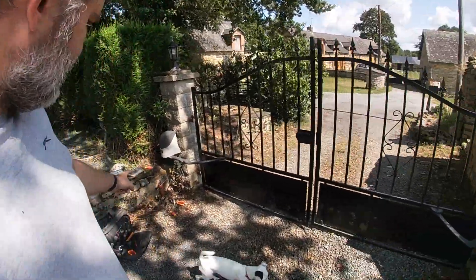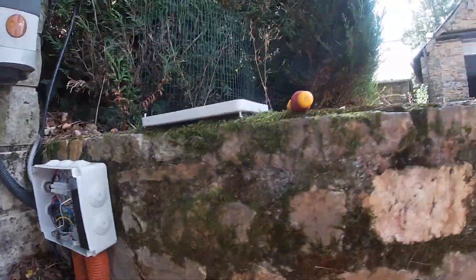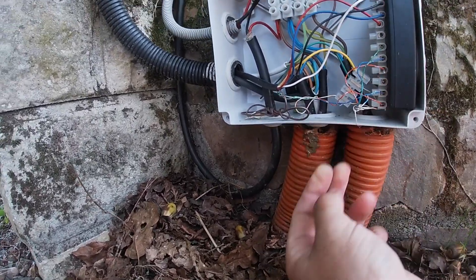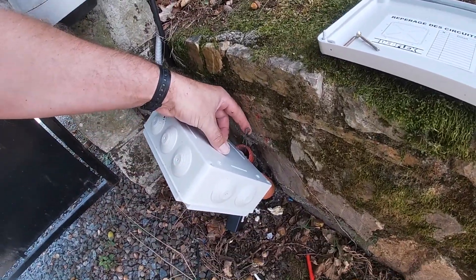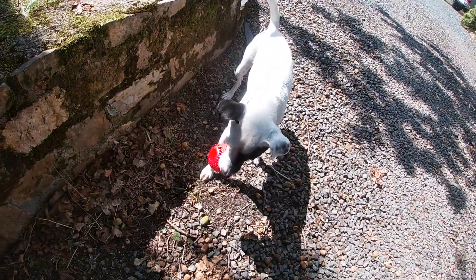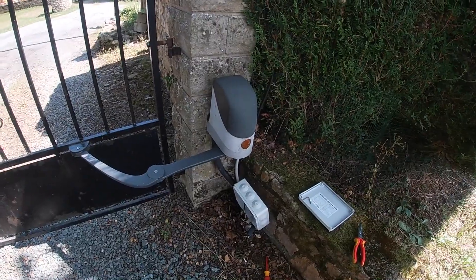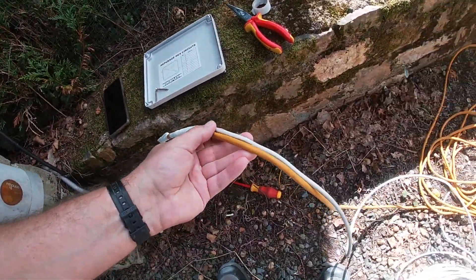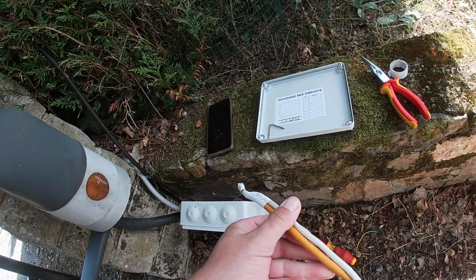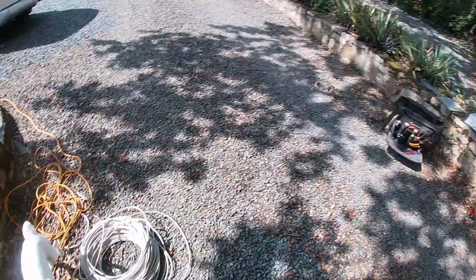I can't believe it but I think I've threaded that cable through — and there it is. I can pull a cable through now. I've got the power cable and I'm also going to run a LAN cable through just in case, since I'll probably do all the connections in here — so there's only one box I need to deal with.